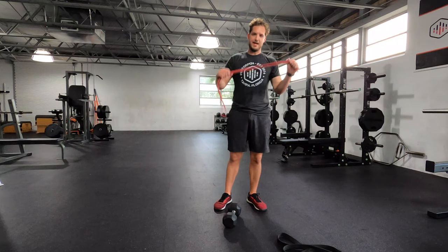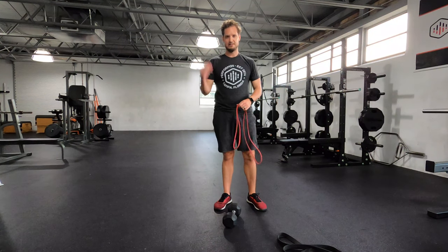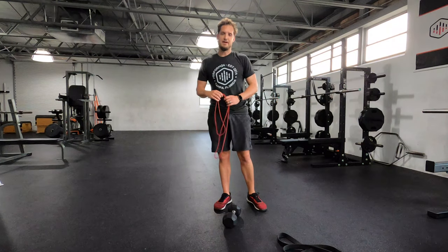Combining a band and a dumbbell is very effective — it just takes a little bit of creativity. Hopefully this sets you off on the right path.